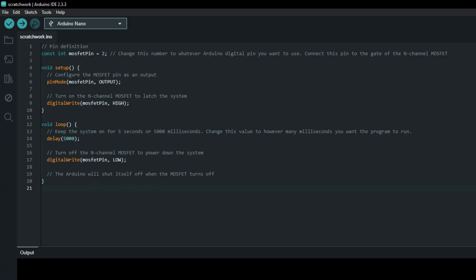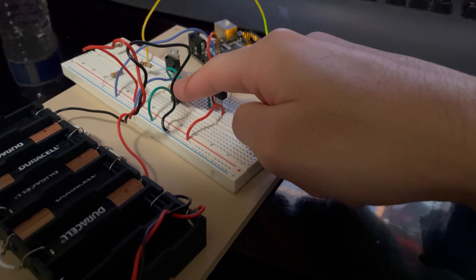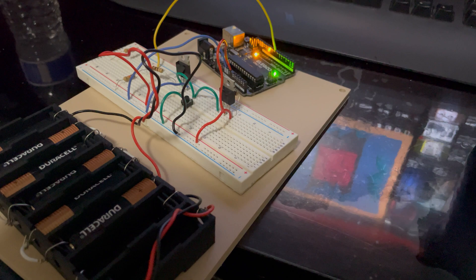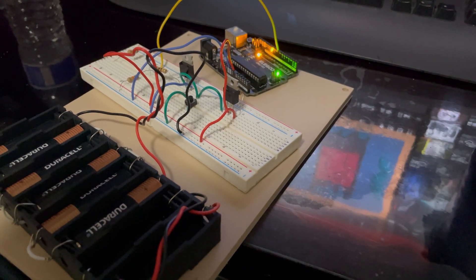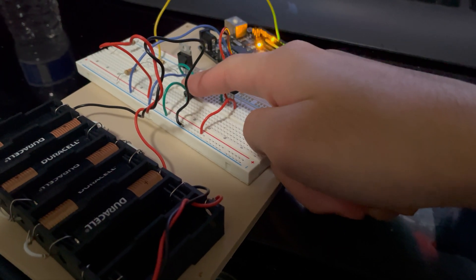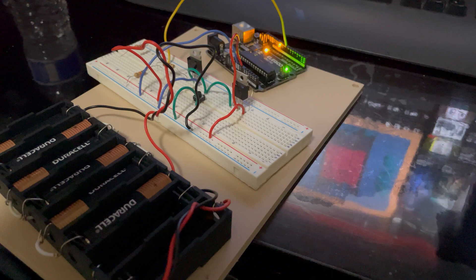Here's an example code on screen in case you want to test this circuit out for yourself. I'll see if I can put a copy and paste version in the description of this video as well. And here's a demonstration of our circuit actually working. You'll notice we're using digital pin 8 instead of pin 2, but it should work just as well. After 5 seconds, the circuit successfully powers off. Notice that we have to press and hold the button for a second, so that the Arduino has time to run its program and keep itself on.